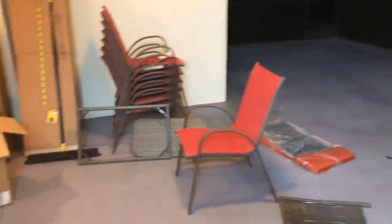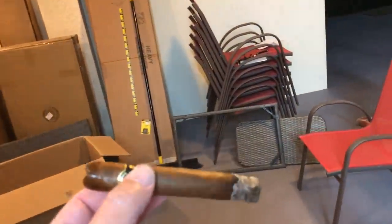So I couldn't sleep. Figured, hey, may as well come out and enjoy a cigar and assemble some more furniture.